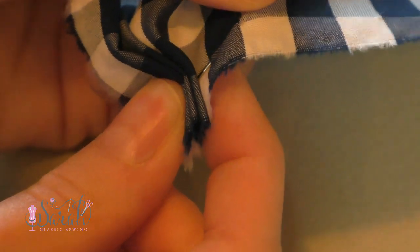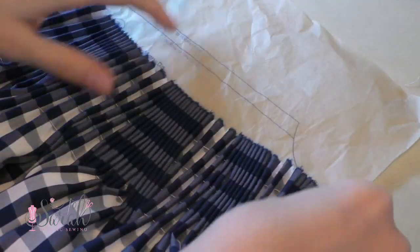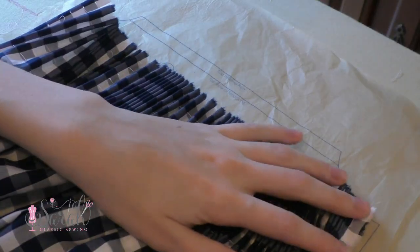Regardless, you'll pleat up the front of the skirt. And if you're using gingham, you may want to consider pleating this up by hand since it looks so much better than on a pleater — I have a video tutorial on how to do this that I'll link below.